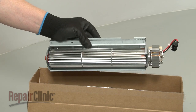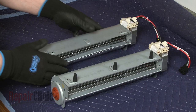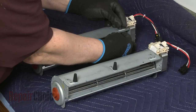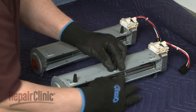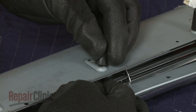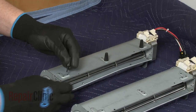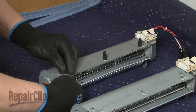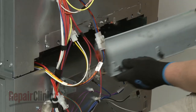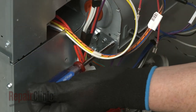When installing a new cooling fan blower in the lower oven, transfer the bumpers from the old component to the new one. Now position the new blower on the mounting brackets, then thread and tighten the screws.